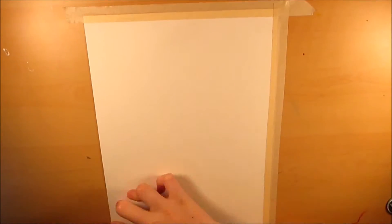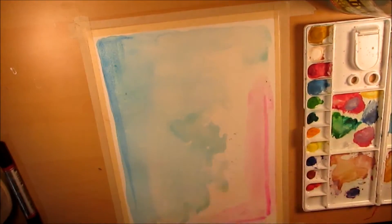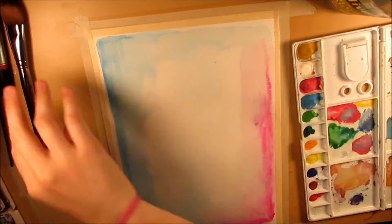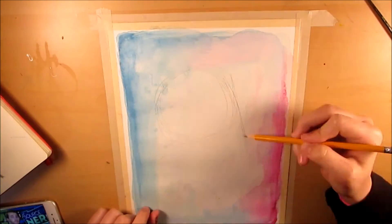Now, finally getting on to the finished piece — I'll go ahead and tell you all of the supplies and techniques I used. I did this on Strathmore 400/300 series watercolor paper; it's the one that's in the yellow pad.